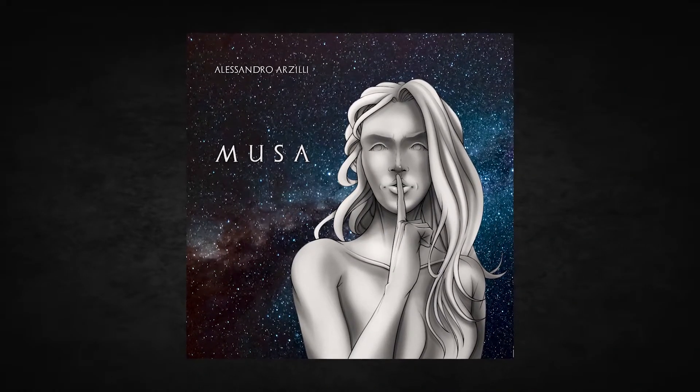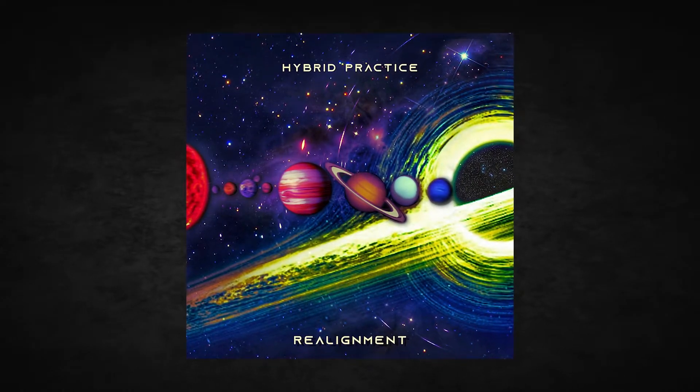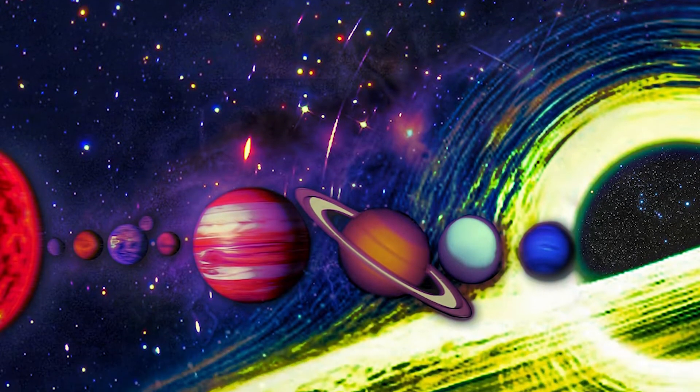If you want to directly support me, don't forget to listen to my instrumental solo album Musa and my hybrid practice band project Realignment EP. They're available on all digital streaming platforms.